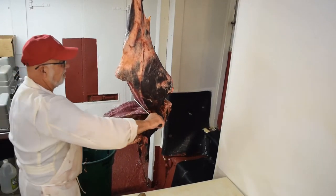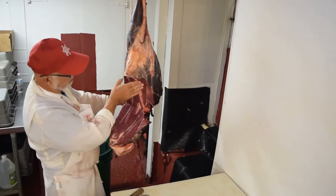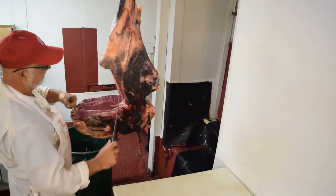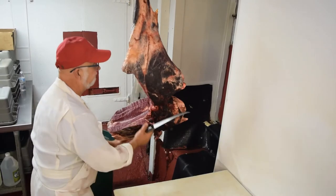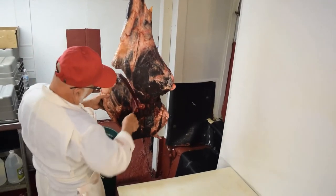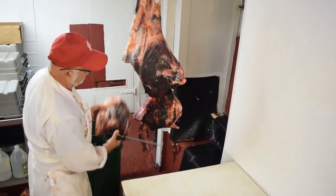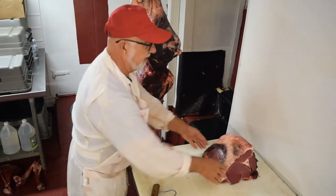We're going to come down to that ball socket right there. Now we're in the ball socket — you can see the bone in here. We're going to grab our hook and cut at an angle, about 45 degrees right through here. And we're going to lay that on the table. Now that's your sirloin tip. We'll show you how to cut that in a minute.